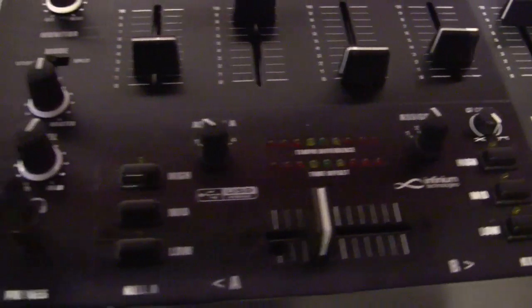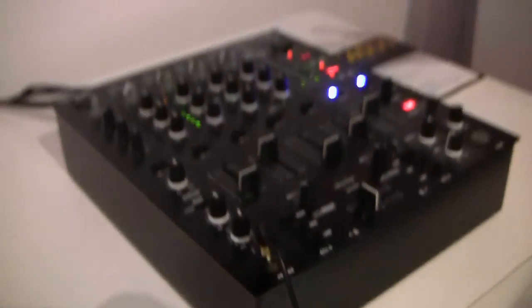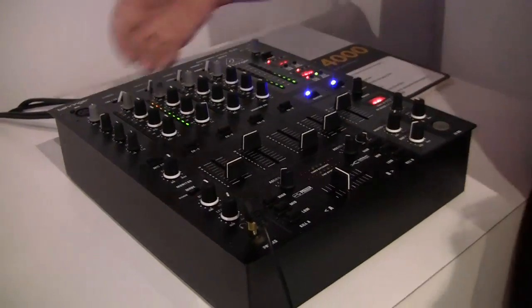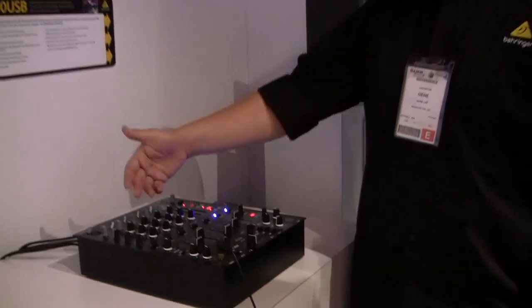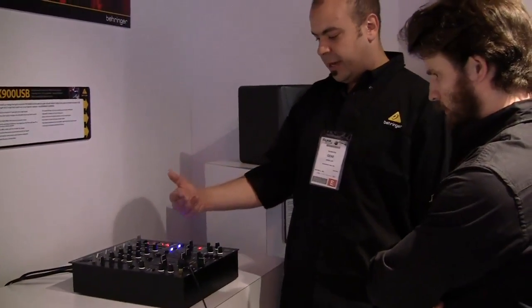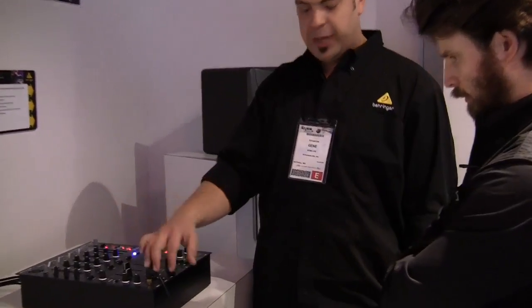But what this is, is just a new take on an old mixer. And what we've done is we've pretty much left everything the same. You still have four channels. You have a mic channel, four channels with three bands of EQ. You have the effects and crossfader assigned EQ kills.